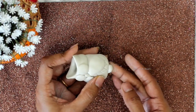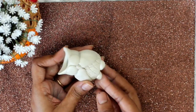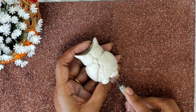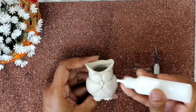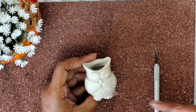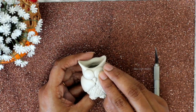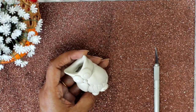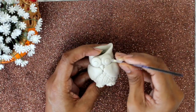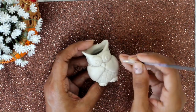Now attach the clasp and give it texture. Now start giving texture to the eyes. Here I am using a pen refill and knife.